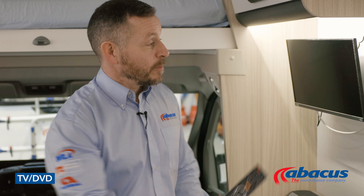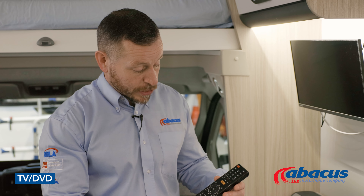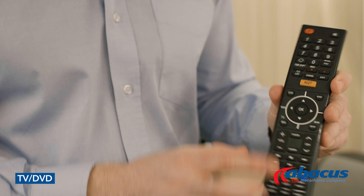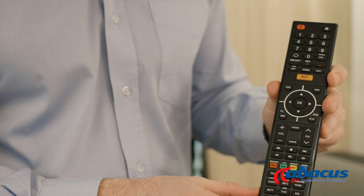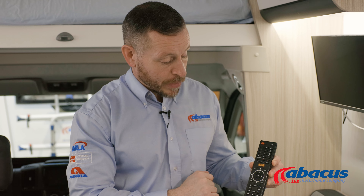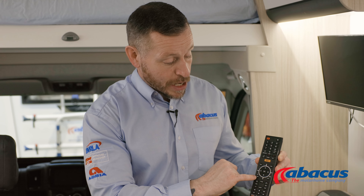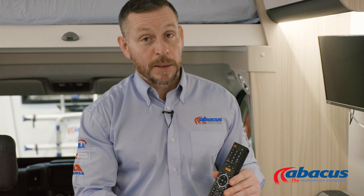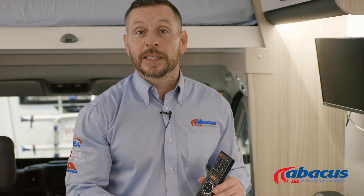The vehicle comes with a TV which has a built-in DVD player. If you wish to use either of those functions, simply use the remote. You have the source button at the top to choose between TV or the DVD function. If you're watching TV and need to tune it, go to the TV menu, tab down to the satellite symbol, press to confirm, then select auto tune and that will automatically tune all the TV channels in that region.